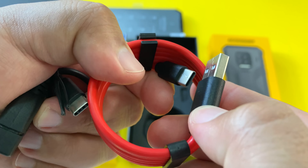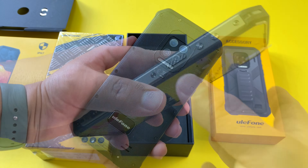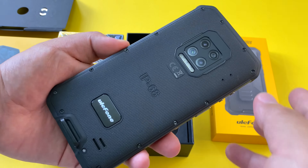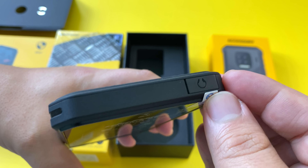It looks like an 18 watt fast charger in the box. Now let's tear off the plastic on the Armor 9E itself. With all the stickers removed, we have our first look at the Ulefone Armor 9E with its IP68 rating visible on the back. This is definitely a tank of a phone with a similar feel to the Doogee S88 Pro.